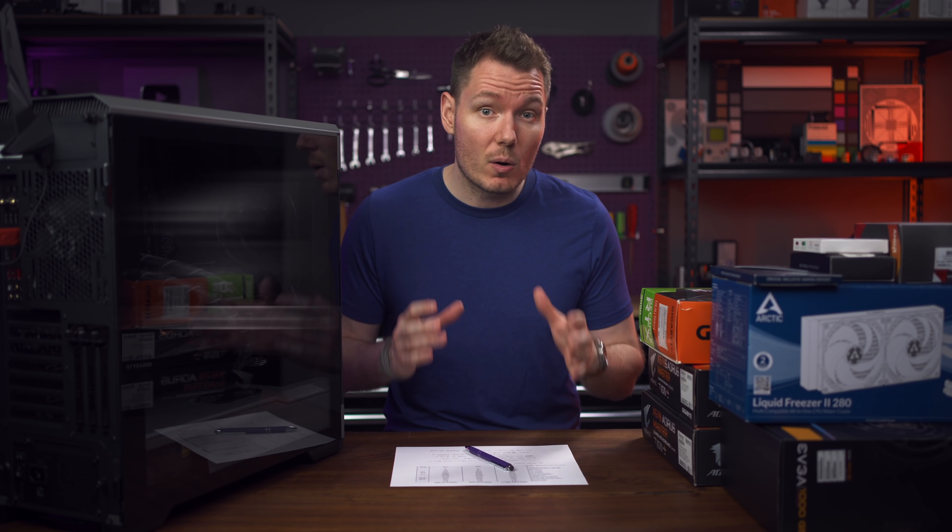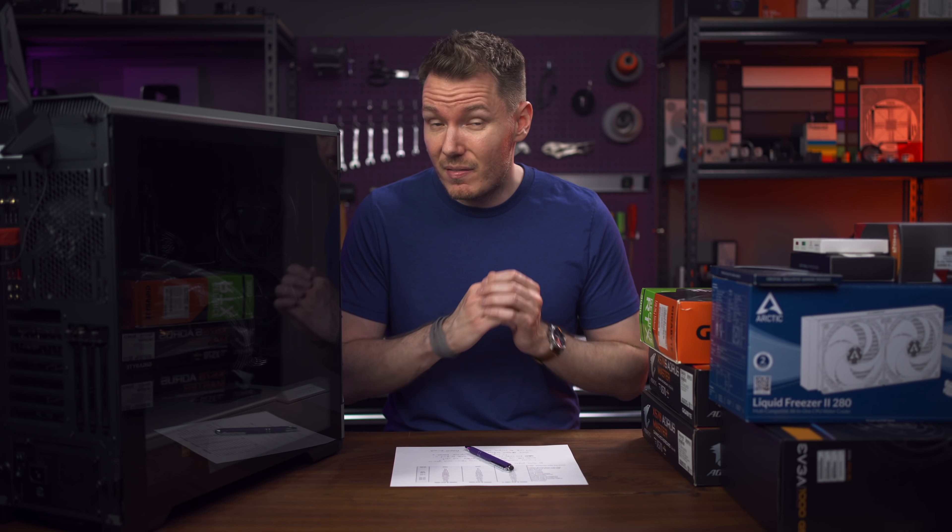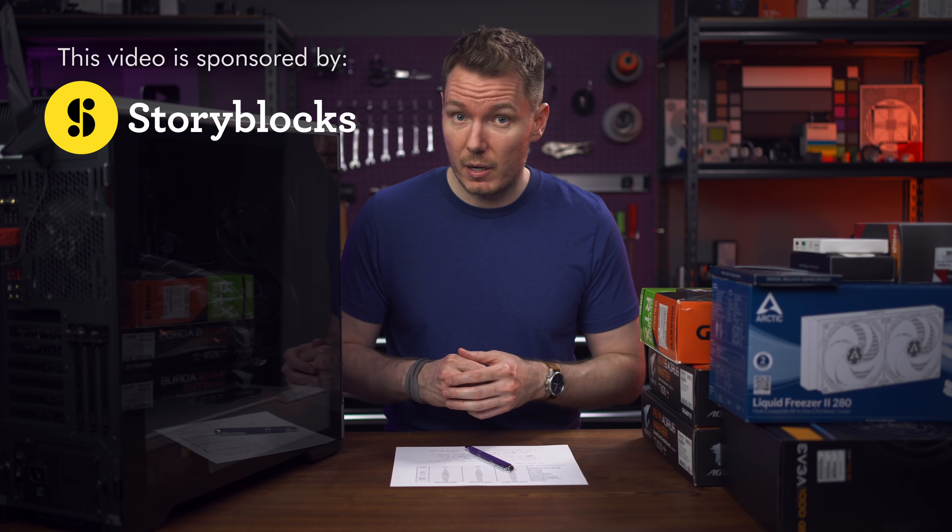For some disclosure, some of the parts I'm using for this build were supplied by Gigabyte Aorus in an effort to promote their new X570S motherboards, which we'll be focusing on a bit in this video. The other parts from the other brands I purchased myself. I did not receive any money from Gigabyte Aorus to make this video and my thoughts are my own. This video does have a sponsor, and that's Storyblocks. More about them a little later in the video.